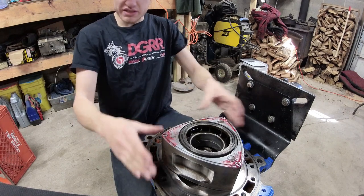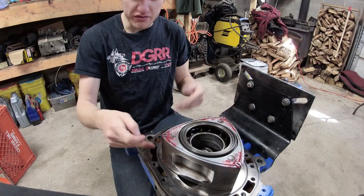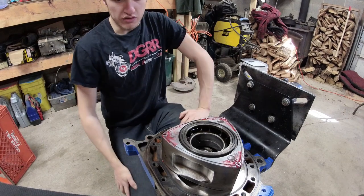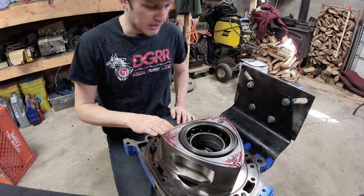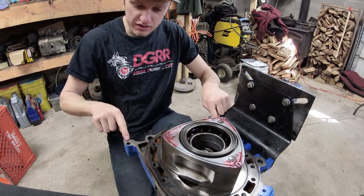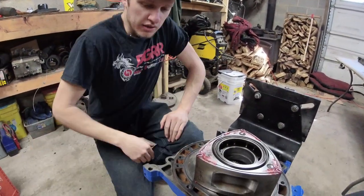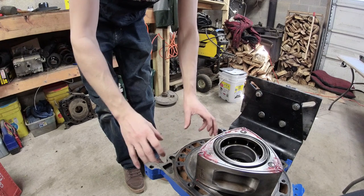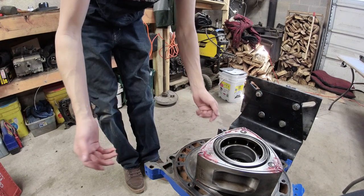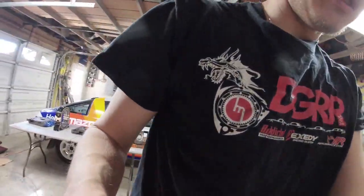Once the rotor is in place, check your corner seals again right before you put the housing on — some of them might have moved. Next, put your High Tack in the grooves, get your coolant seals laid in, and put some RTV on the outer spots. This area near the oil pan gallery needs RTV just to seal it up — it's not a high pressure area, but you want it sealed.